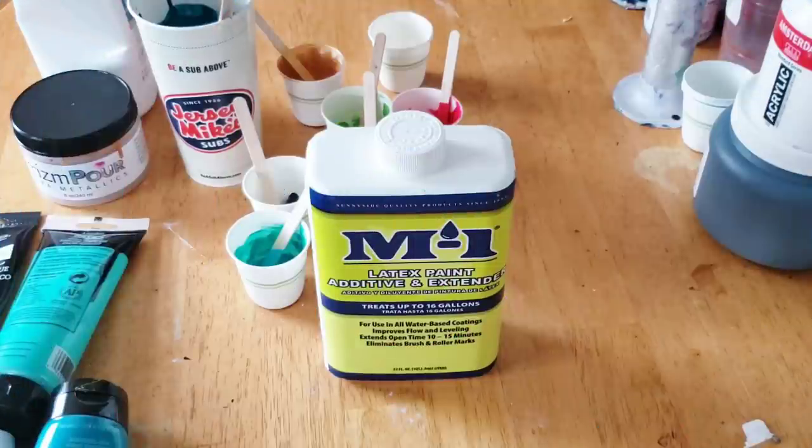Hello, my friends, welcome back to another video. We're going to jump right in today. I am going to test this M1 latex paint additive and extender to see how it holds up in a dutch pour. All of the paints are already mixed except for one — I thought I would do one with you to show you how it's done.